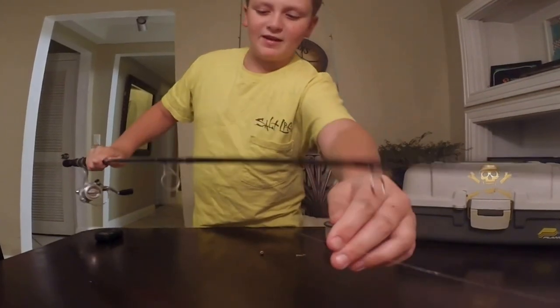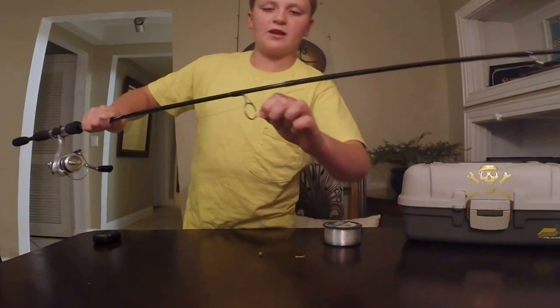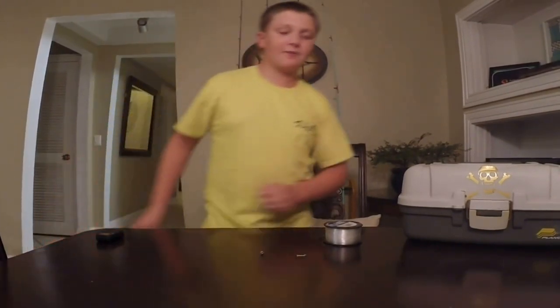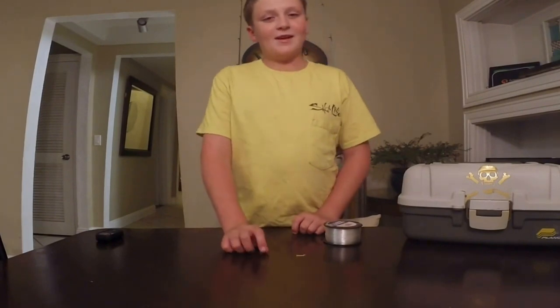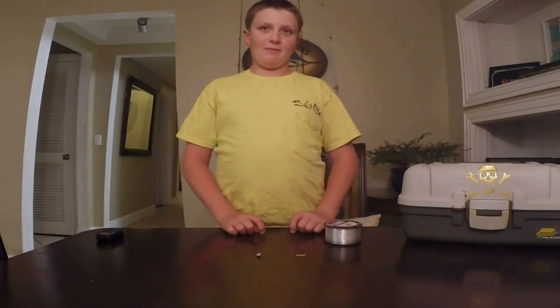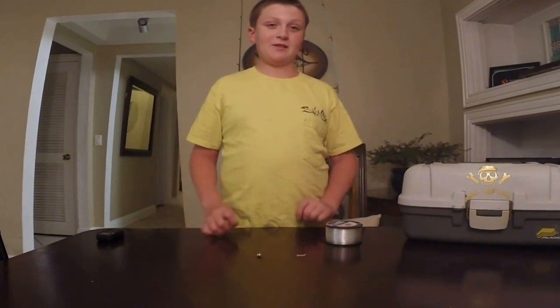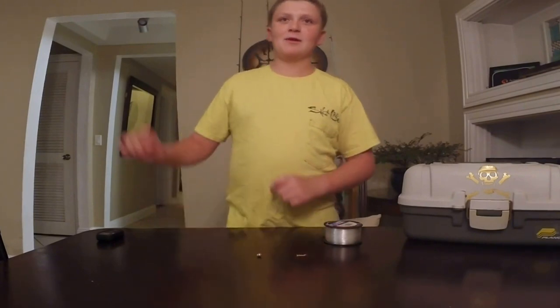You've got your snap weight right here, and you've got your shank hook right here. And toadie's favorite bait is dead shrimp — they just love dead shrimp. I don't know why, but that's just their favorite, like having shrimp cocktail.